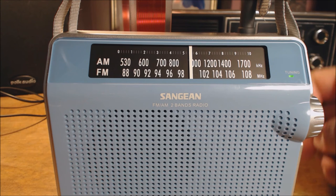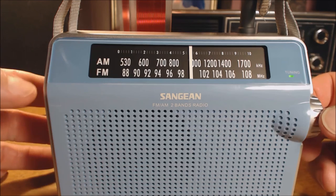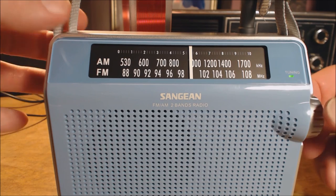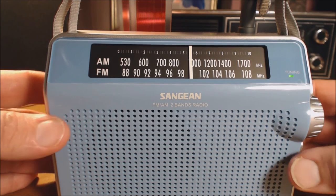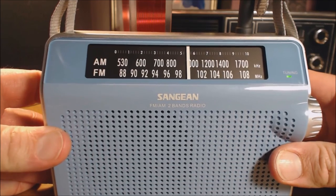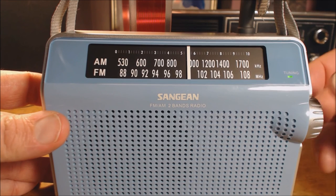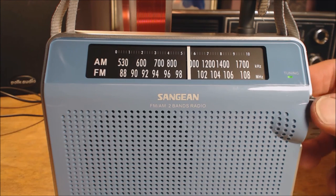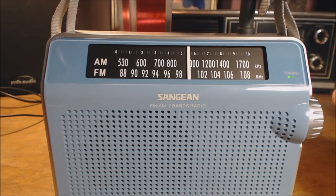The only thing I don't like — and I'm not going to count it against the radio for not having a dial light, that would be nice but it's one level of simplicity — the only thing I really don't like is that the tuning and the volume are on different sides of the radio. I often find I have to use two hands to operate it. If the radio is just sitting on your lap that's fine, but I'd prefer to have them both on the same side.